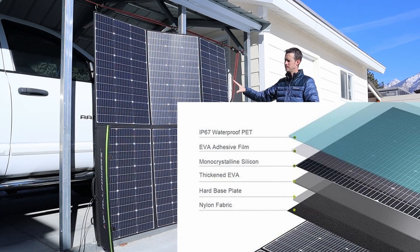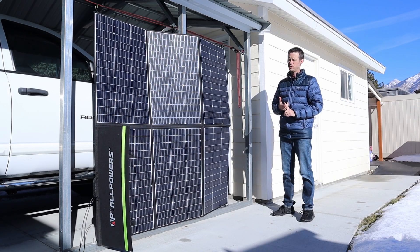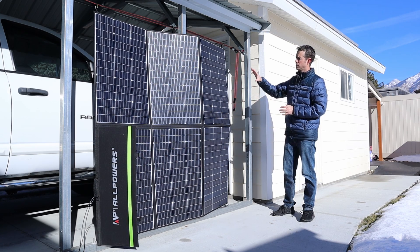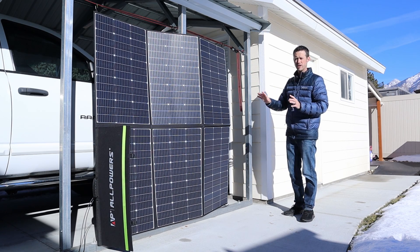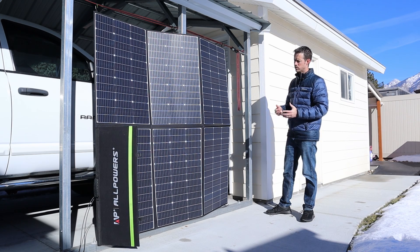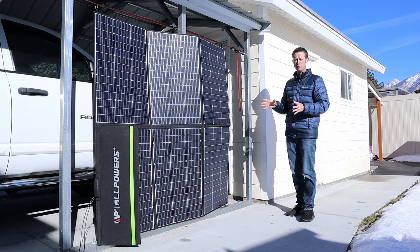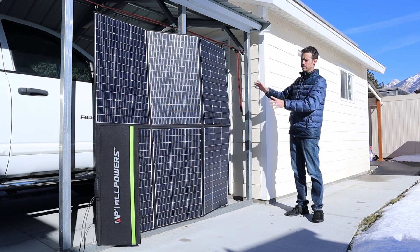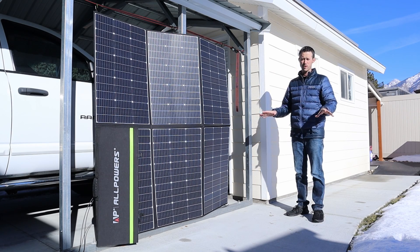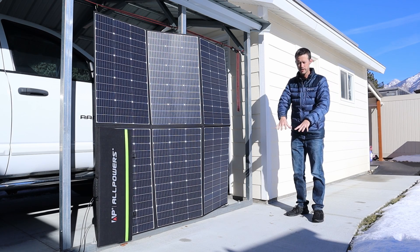This uses a PET coating — PET works pretty decently, though it scratches a little easier and breaks down a bit faster than ETFE. As for partial shading, we never lost complete power output, with the lowest power around 230 watts — really good results. In winter you'll want to hang it up since there are no kickstands; in summer, lay it flat because the sun is more vertical and shines directly onto the panel.